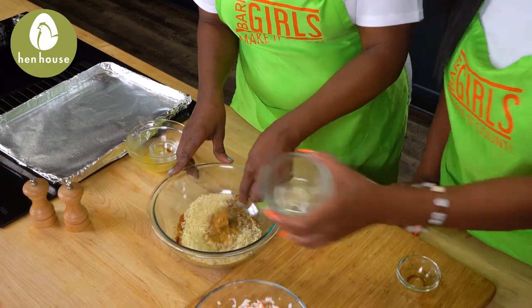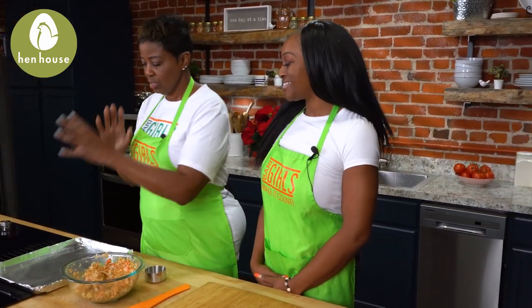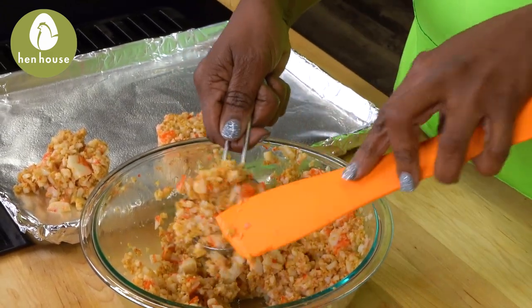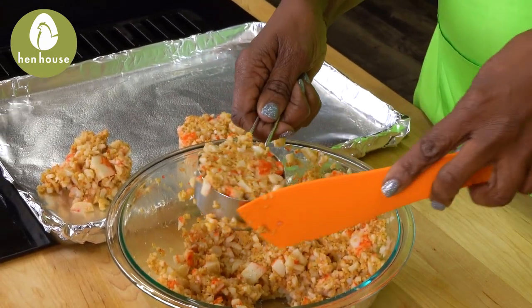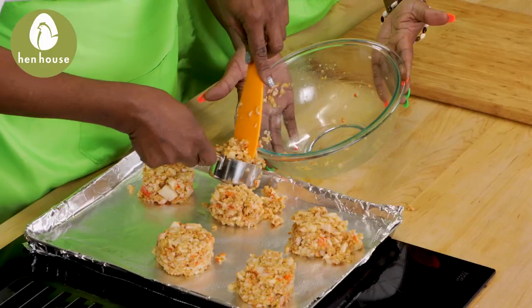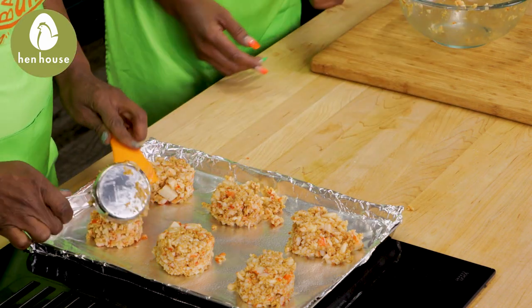Now that we've taken our crab cake mixture out of the refrigerator, we're ready to get these loaded on our cooking sheet and make those patties. I'm using a one-half cup for ease and equal distribution of my cakes. We're simply going to scoop it in there, and we're going to cook these for twenty to thirty minutes. Let's pop these in the oven!